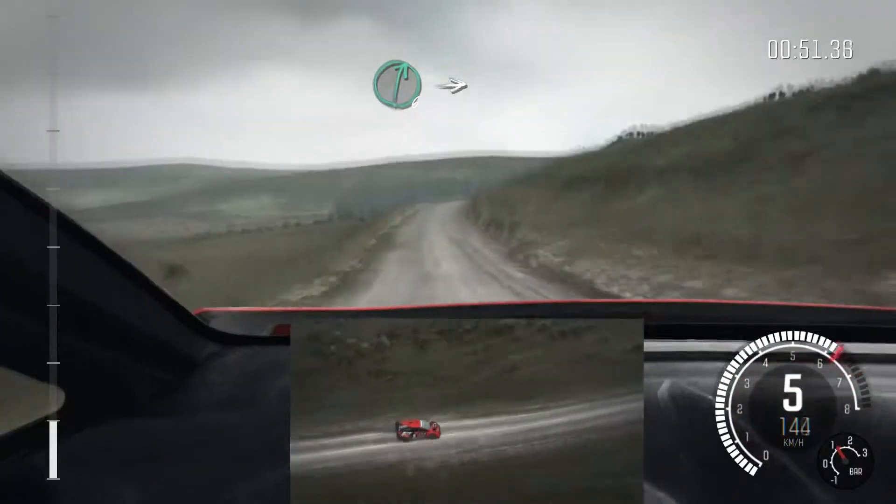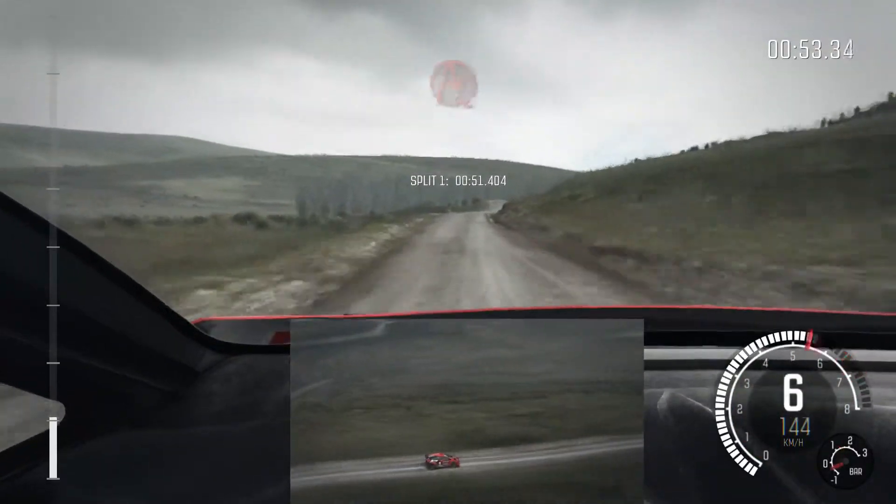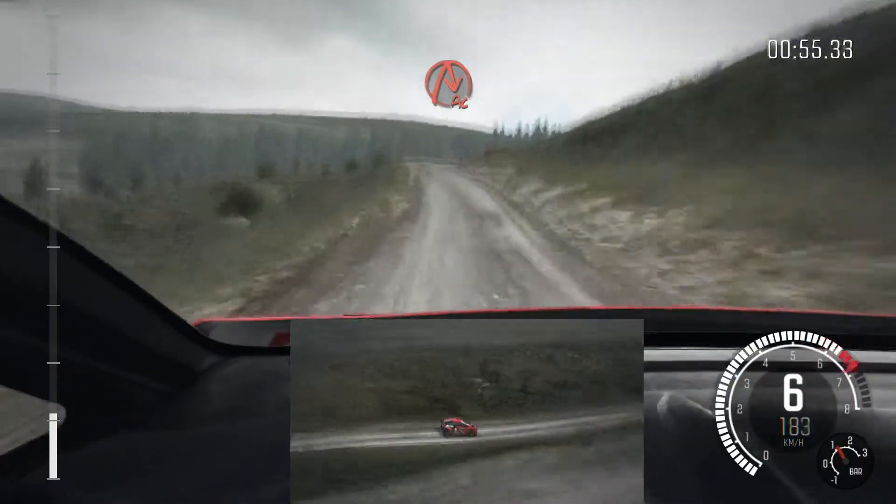Into right 6, stay mid over crest. Into right 6, 130. Caution, crest, into acute right.